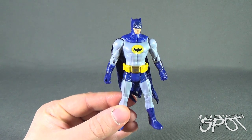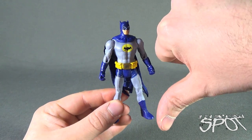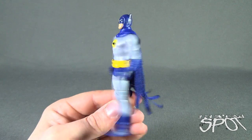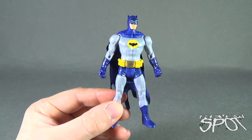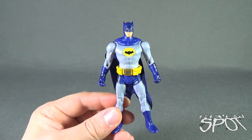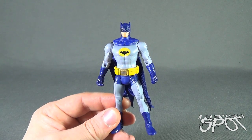It's just a shame that DC Multiverse has kind of gone — well, it's kind of dead now as we speak. But for what it did and what it brought to the table, I wish it had brought more, but at least we got some pretty cool figures out of it.